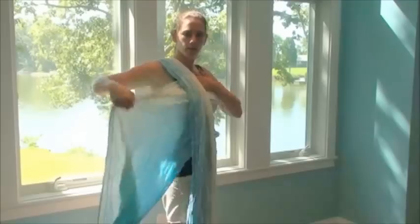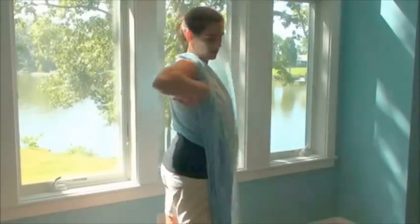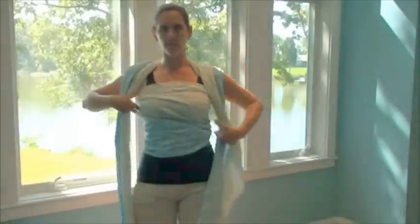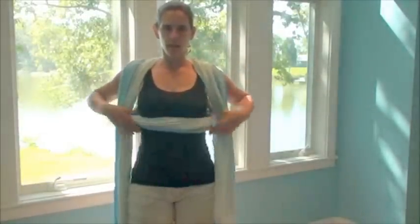I'm going to do the same thing over here — hold it in the front, then reach behind me and take this up and over the opposite shoulder. Now I have in the front a horizontal pass, which I'm actually going to bunch now, and two tails.